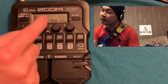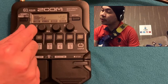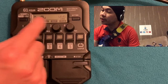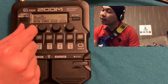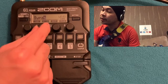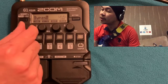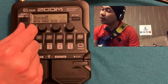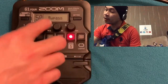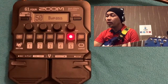Click Settings, then Patch — it currently says 'empty.' We'll rename it to 'Bypass.' Use the letter controls to input B-Y-P-A-S-S. It looks like it's on autosave, so there it is — the bypass patch is saved.